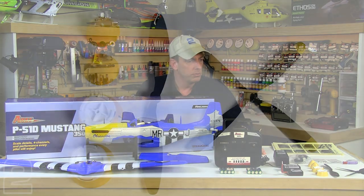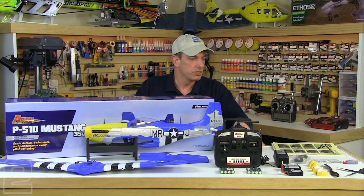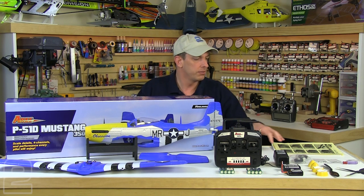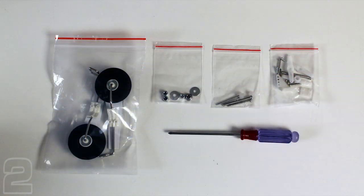Both kits do include two different prop variations: a four blade and a two blade. The four blade is for more scale flying, the two blade for more performance, and they include two different spinner configurations to accommodate your two or four blade props. Both kits also come with the removable landing gear, three hardware bags, and a screwdriver for assembly.